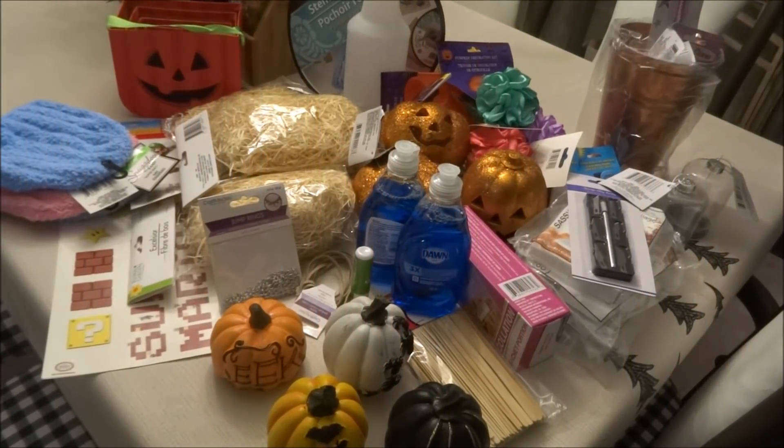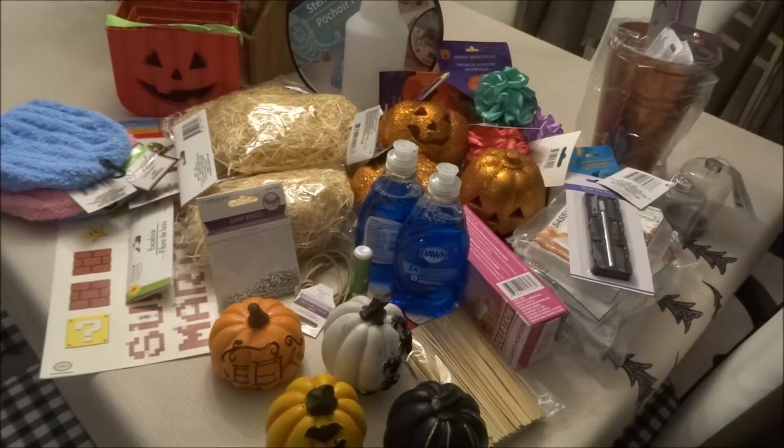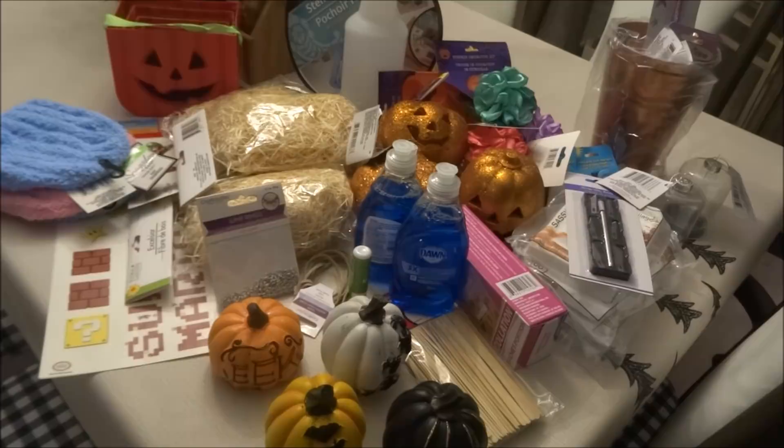Moving on to the Dollar Tree haul — I did find a few new items at my Dollar Tree, and if you've seen the thumbnail and title of this video you know what my most exciting find this weekend was. It's hidden in here, but here is an overview of the things I picked up. I'll go through them one by one so you can have a better look.